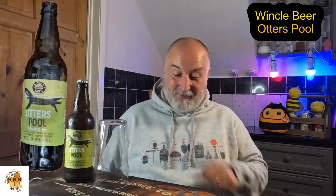Hello and welcome back to the channel. Today's video is another beer tasting video and I'm back at Winkle Beer Co. I've done a lot of these beers on the channel and I've really enjoyed them. These are the seasonal beers, and this one is Winkle Beer Co.'s Otter's Pool Summer IPA, coming in at 3.9 percent.